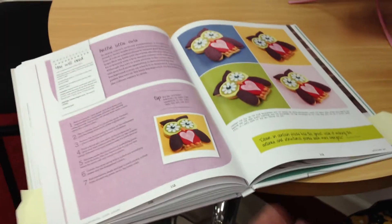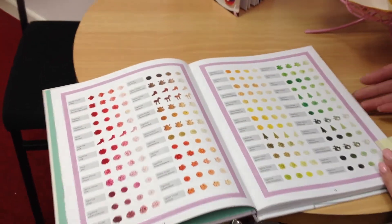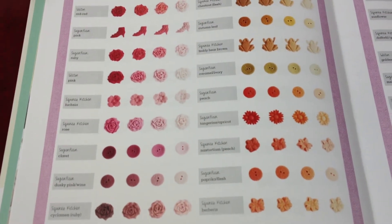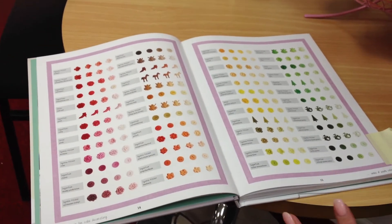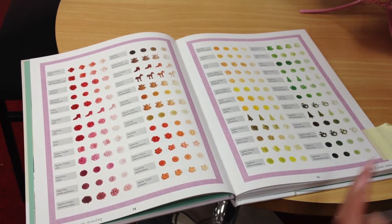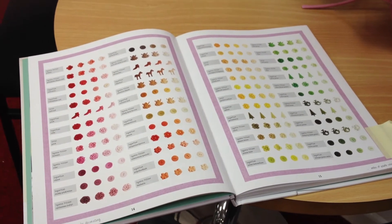But one of the best features for me about this book, and something that's really unique, is this fantastic colour mixing index. You see this kind of feature in art books usually, but it's a real first for a cake decorating title to have this kind of content. This shows you how to take the three leading brands of gel paste food colour and to create all the different shades and colours from them. That's a really fantastically useful feature.